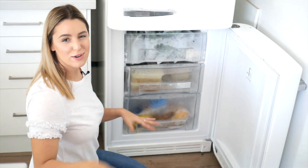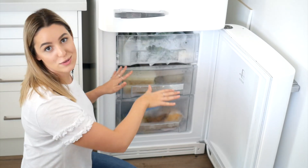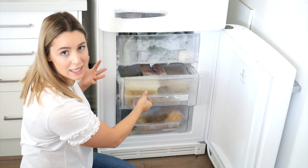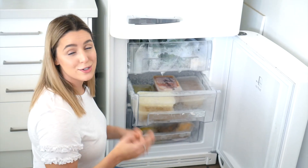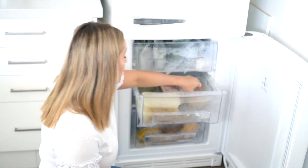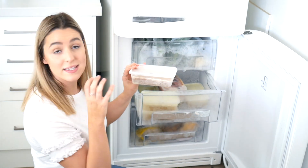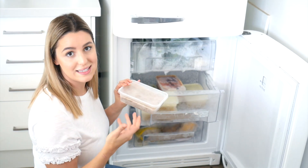This is my favorite drawer out of the whole freezer — it's my stocks, soups, and pasta sauces drawer. I love making things in bulk for a quick and easy dinner. I've just made a massive lentil soup, packaged it into single serves, and popped it in the freezer for a quick and easy dinner.